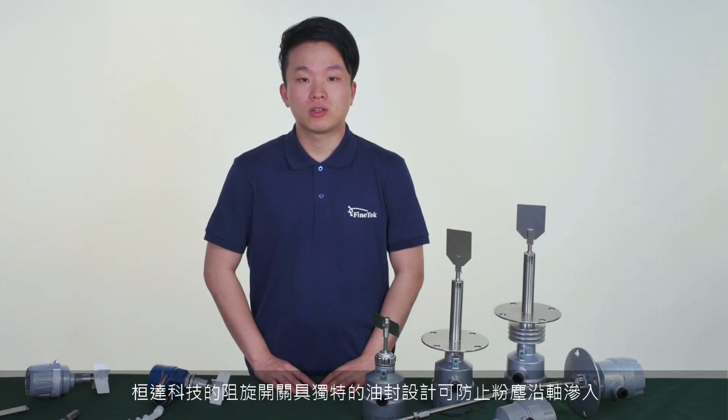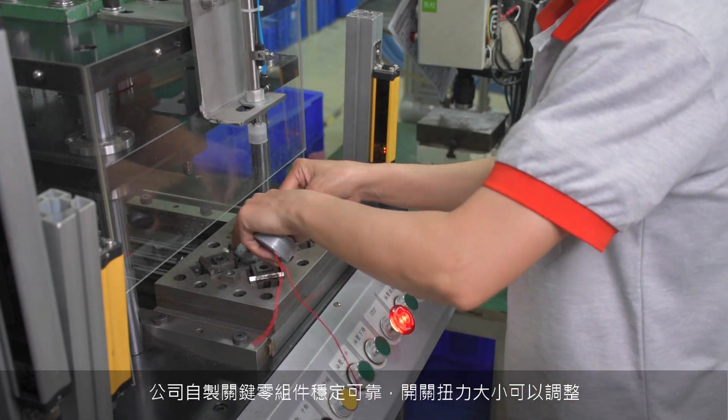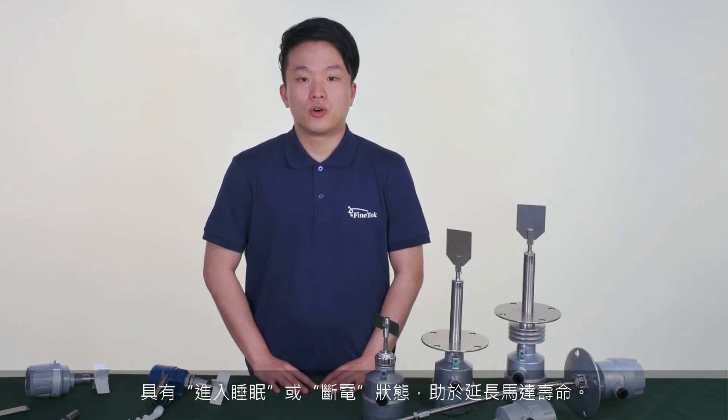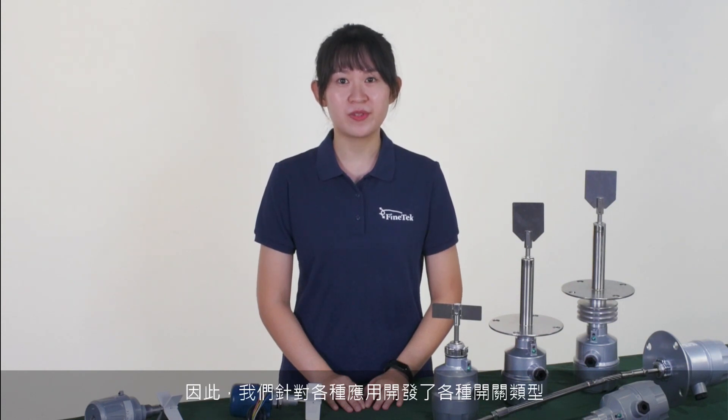FinTech's rotary pedal level switch has its unique large sealing ring design to prevent dust from infiltrating the housing body along the shaft. We have several types of switches for your reference, and the components developed on our own are stable and reliable. The torque of the switch can be adjusted. The design of the pedal will automatically protect it from bearing excessive load, helping to extend the life of the motor. For every application, it requires different mounting techniques, so we have developed a variety of switch types.